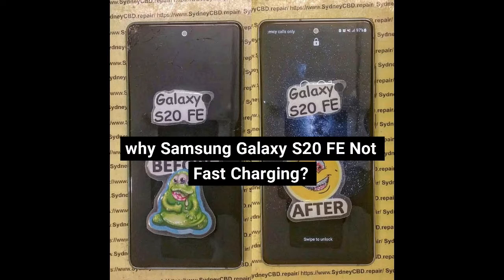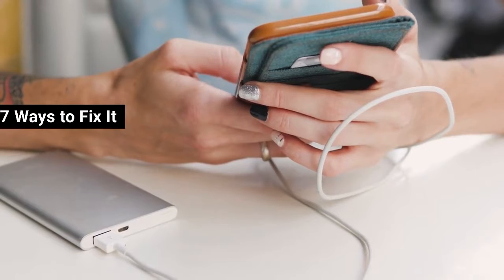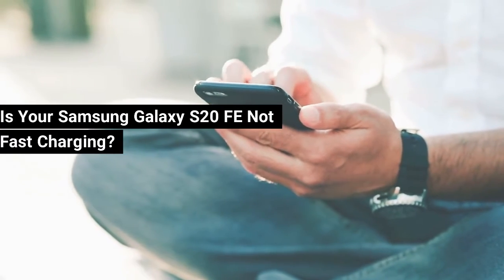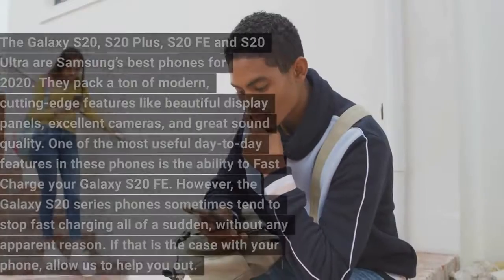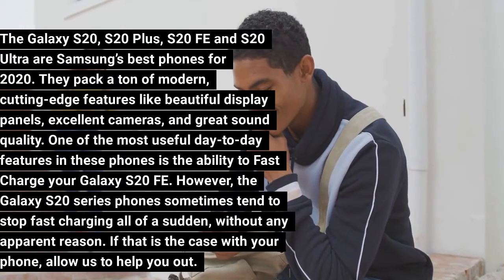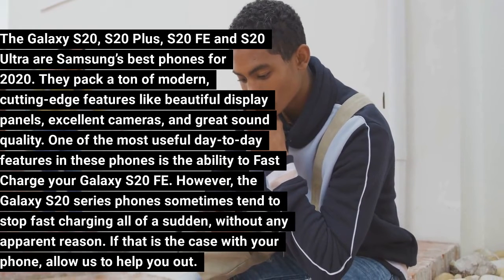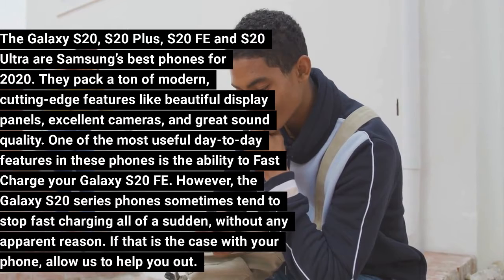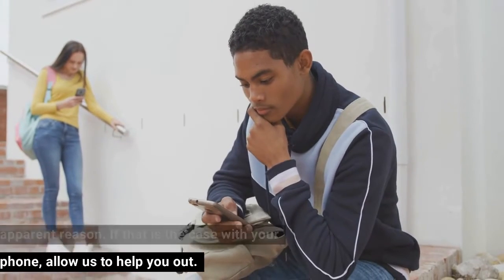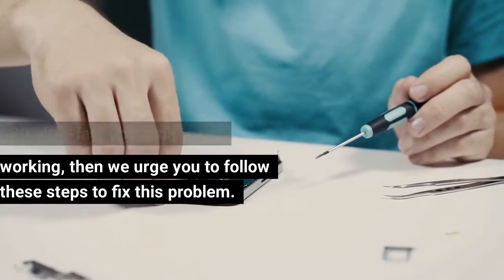Why is your Samsung Galaxy S20 FE not fast charging? Here are 7 ways to fix it. The Galaxy S20, S20+, S20 FE and S20 Ultra are Samsung's best phones for 2020. They pack cutting-edge features like beautiful display panels, excellent cameras, and great sound quality. One of the most useful day-to-day features is fast charging. However, the Galaxy S20 series phones sometimes stop fast charging without any apparent reason. Follow these steps to fix the problem.